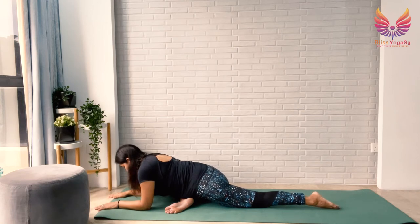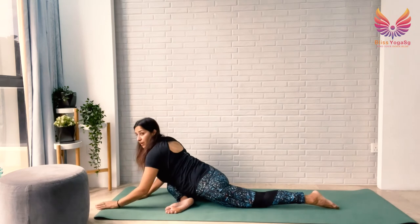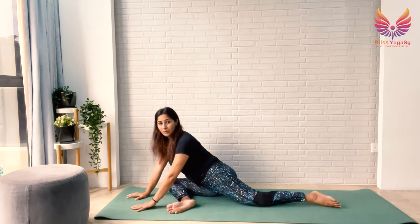Stay here for the last 10, 9, 8, 7, 6, 5, 4, 3, 2, 1. Slowly come on your palms, sit on your right hip, and bring your left leg forward.